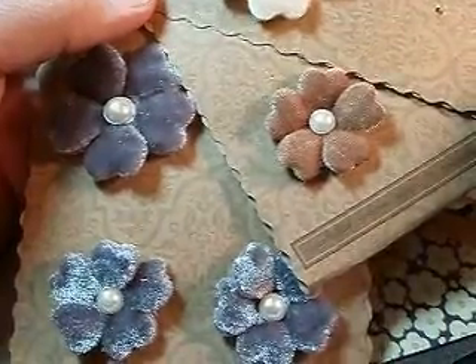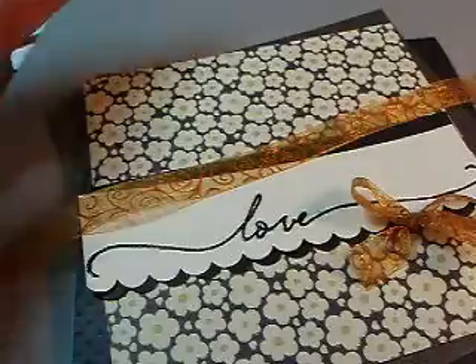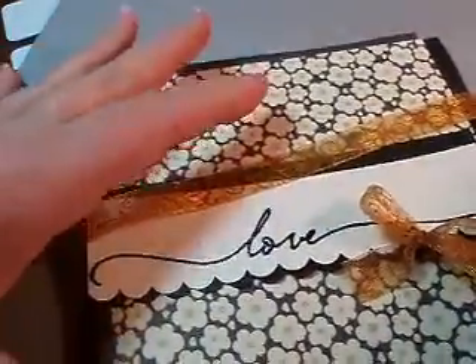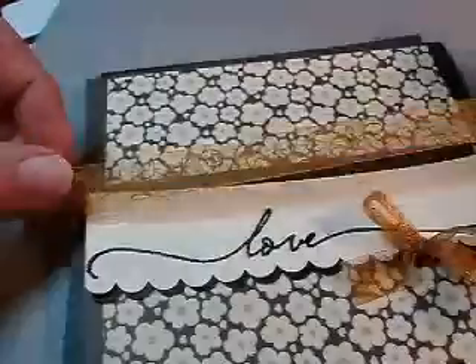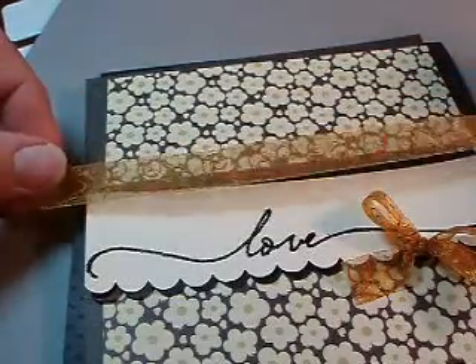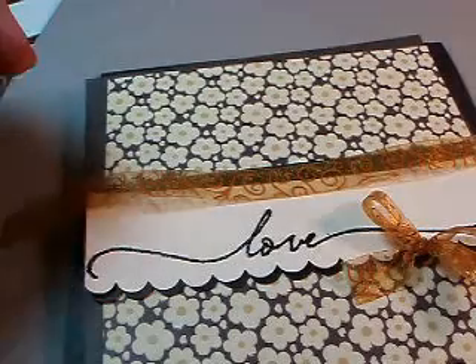These beautiful little flowers are in the December kit of the month and they have really pretty pearl colored centers, which is going to be great for lots of projects. But I found this paper from Kay and Company — it's in their big super stack — and it goes so well with the poppies.